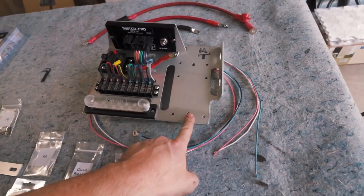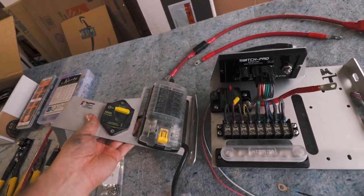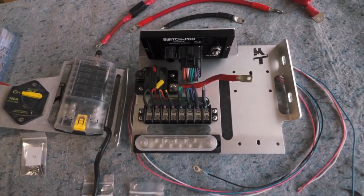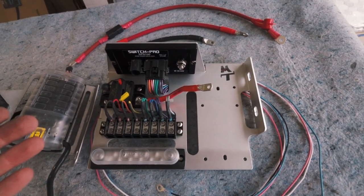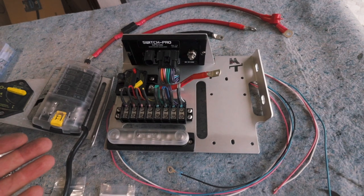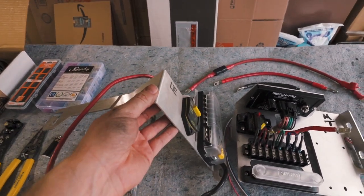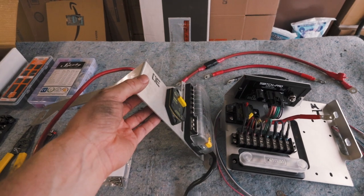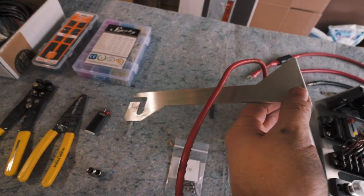We will be putting the fuse block on here. Just a quick showing of the difference: we do have a larger tray, it's going to sit more forward over the fuse bay in the truck. There is a little bit of a difference here — on the Overland equipped tray it's a solid piece with a bend that attaches down along the frame.